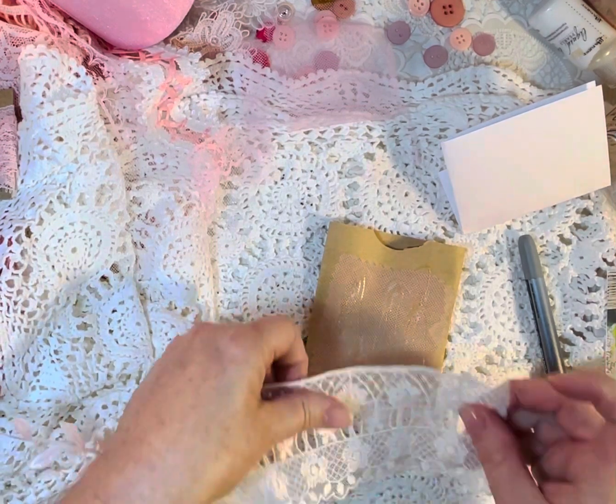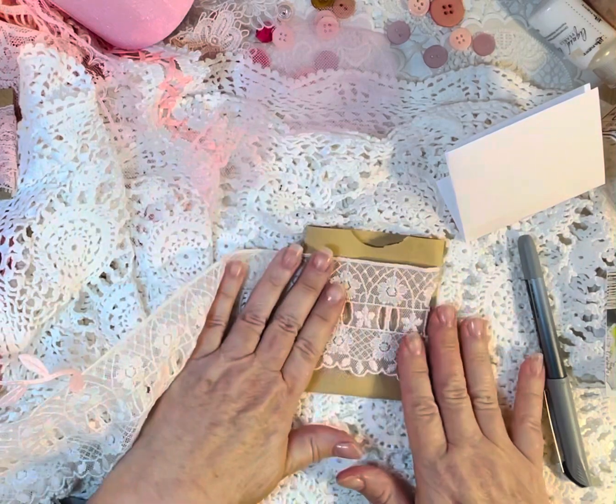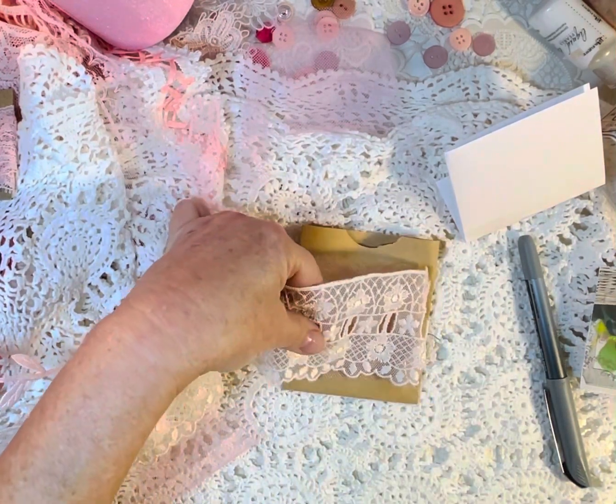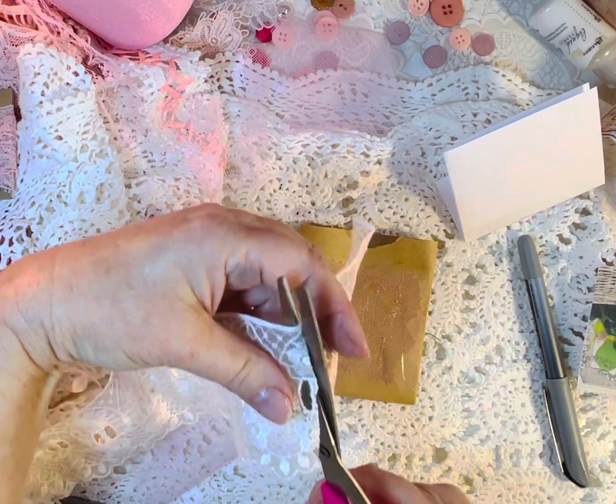Might as well say it, don't think I'm ever going to stop. But if I lay this down, you can tell the pink kind of peeks through. So I'm going to cut this right here.